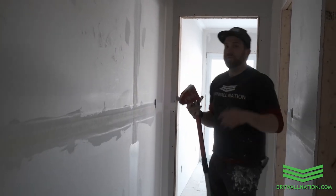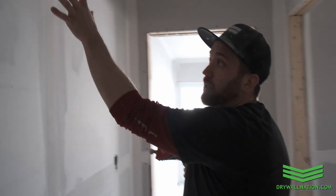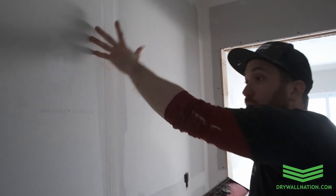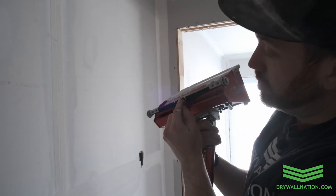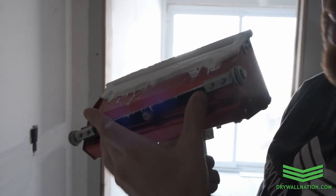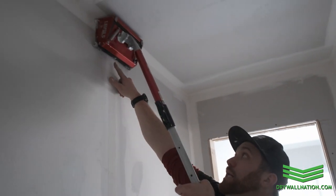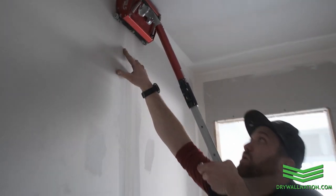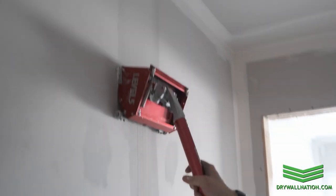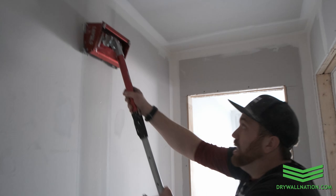Another good tip for first timers: oftentimes people have a hard time judging where the center of their box is in relation to the seam they're coating. What I like to do is use the little nut right here that's centered in the middle of the box on the axle, and I use that as a guide. So when I go up, I line up my little nut with the middle of my tape, and I know that I'm bang on centered with the tape that I'm coating.